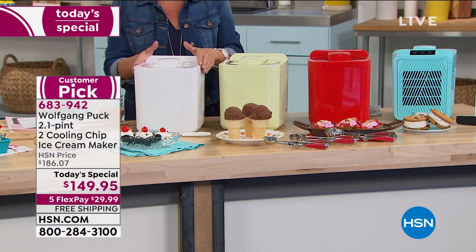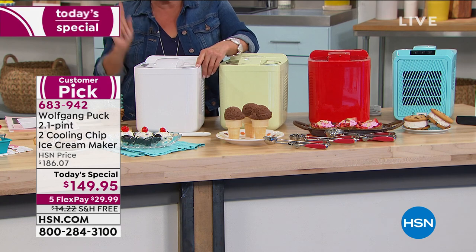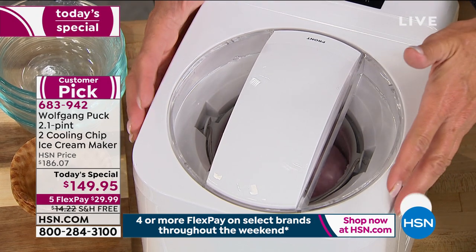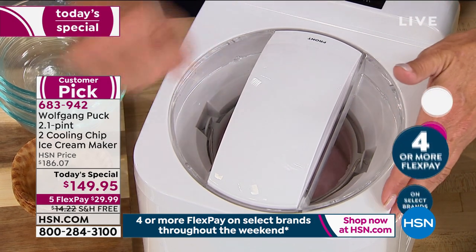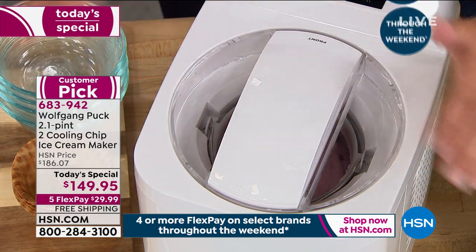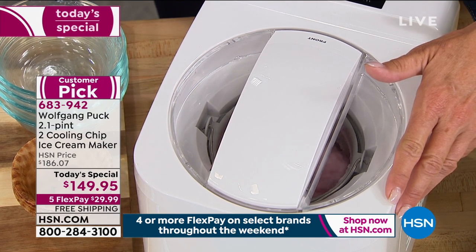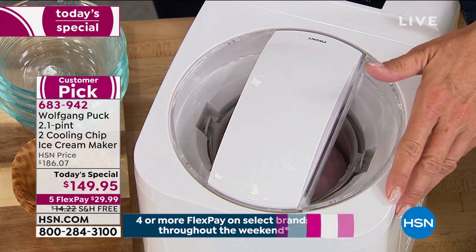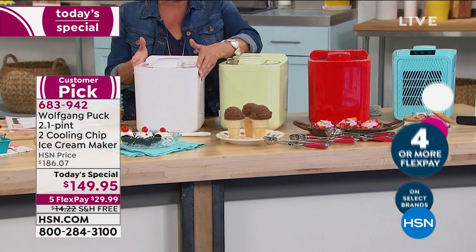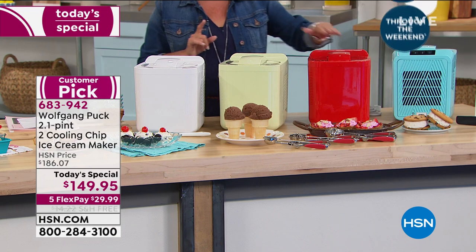Chef launched this in February and it sold out in one of the coldest months of the year because it's so innovative — no pre-prep, no cranking, no rock salt, no pre-freezing. It sold out at twenty dollars more with no five flex and no free shipping. Tonight we dropped it twenty dollars, added the flex pays and free shipping, and added three brand new colors: mint, red, and aqua.